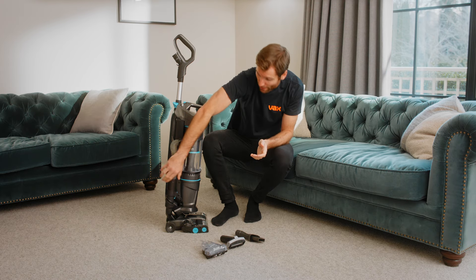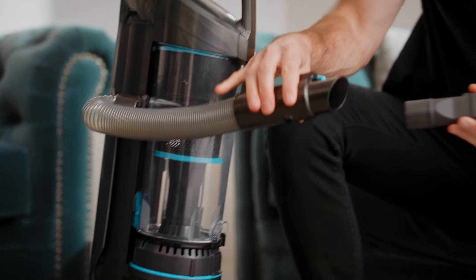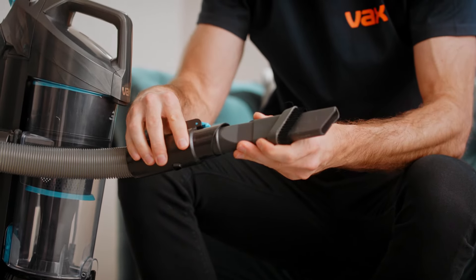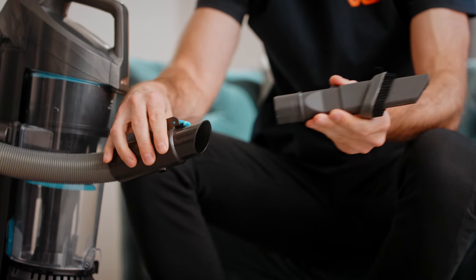To attach your tools, press the hose release clip to release the hose from the holder and push the tool onto the end. When you've finished using your tool, pull the tool from the hose to remove it.